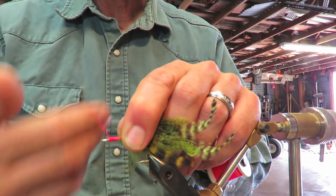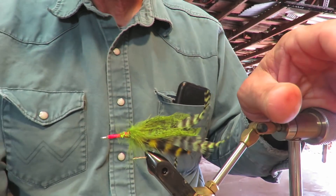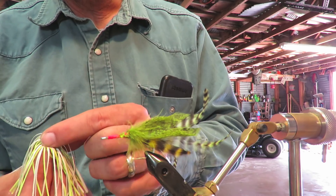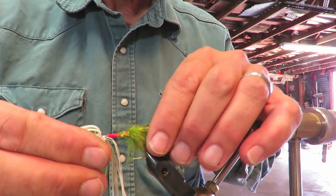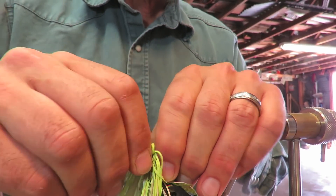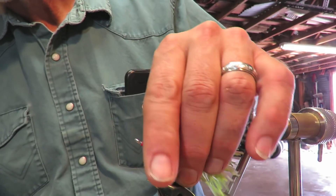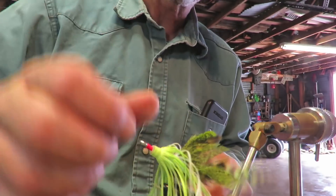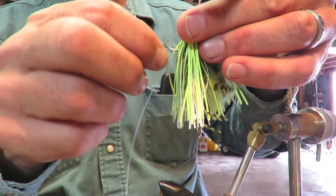Whip it, whip it good. That fly isn't likely to come apart, but it's also not likely to last a long time — it might. I generally don't ask much of my flies beyond a good couple of days. If the fish really like it I'll make another one. It's surprising how many times when you make a fly the fish don't take to it right off the bat, but as it gets beat up they come get it. Okay, let's put the weed guard in place — this fly is likely to sink. Let me work this weed guard through here.